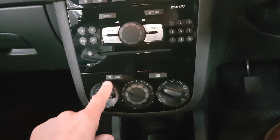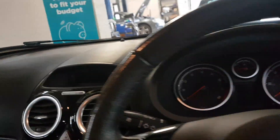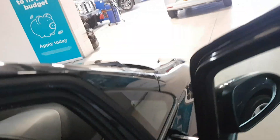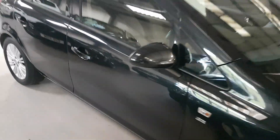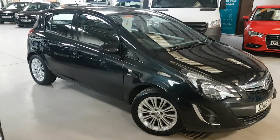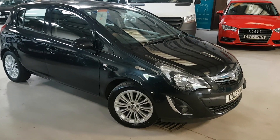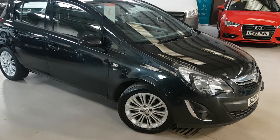Down here you have all the radio controls, and then heat controls along with air conditioning — not climate, just air conditioning — just there. So there you have it, our lovely little 1.2 Corsa SE, all prepped and ready to go. Please do pick up the phone to make an appointment rather than just turning up, to avoid any disappointment — we don't want people making journeys only to find it's sold. Many thanks for looking.